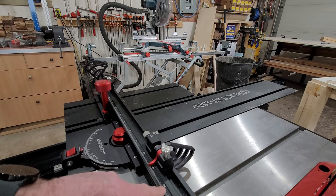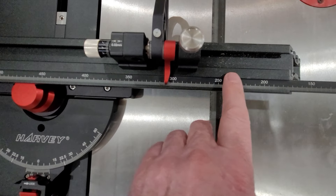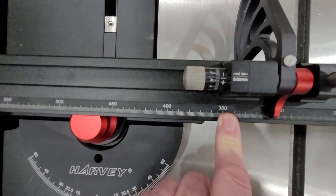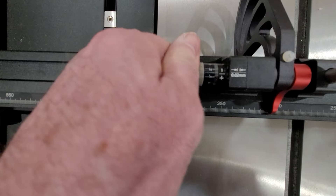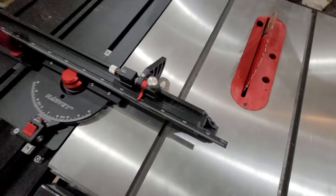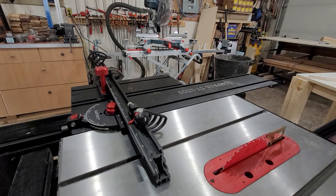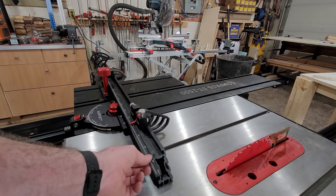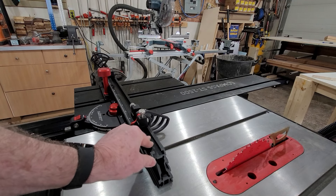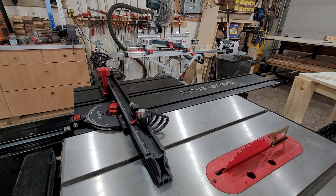This particular one just happens to be metric. You can see on here that we've got metric gradations, and this is two millimeters per turn on the micro adjusting knob. Now this one wasn't supposed to come with the metric gauge — it was supposed to come with imperial, but that was messed up. So what they're doing is sending me replacement rulers. These rulers just slide out, and then you can slide in the imperial one, and that converts it back into being an imperial table.